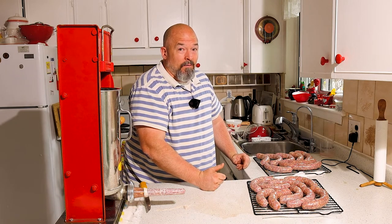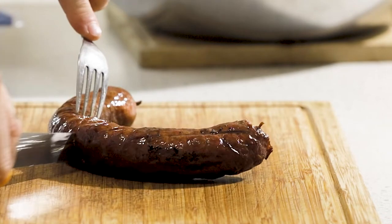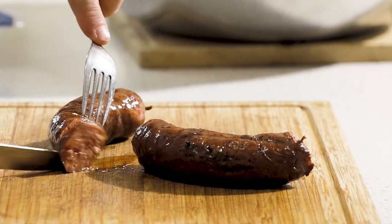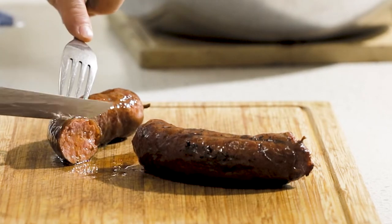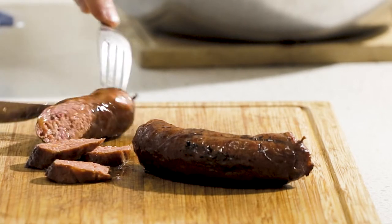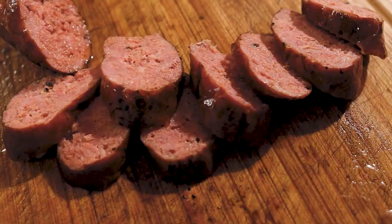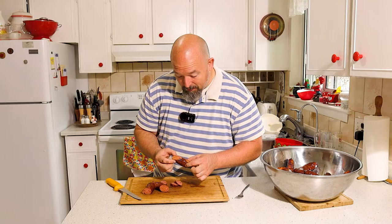I'm going to go out and probably get wet and put them in the smoker. So I just took them off the smoker. Beautiful — nice and juicy. You can see how juicy they are. Beautiful. Great consistency. Can't ask for anything better than that.